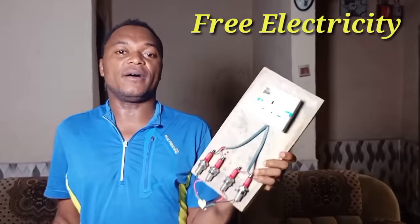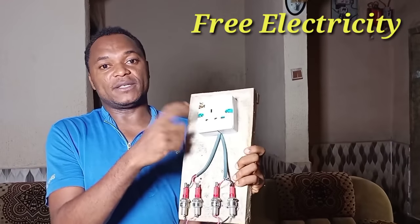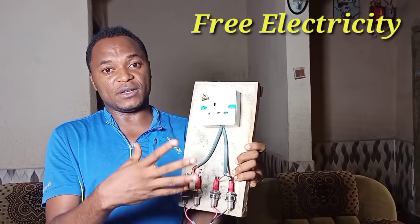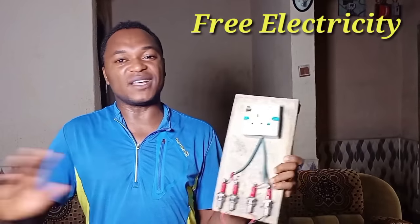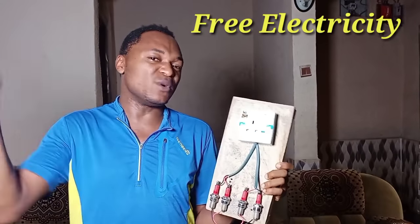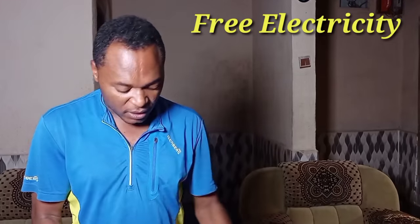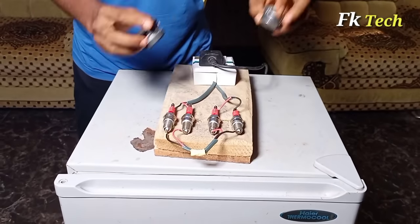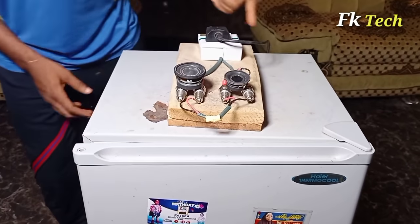Today we are going to power a refrigerator with a spark plug and socket. After that, I will show you how to construct this to use in your house. You don't need to pay a light bill, you don't need a nipper, generator, or inverter — please throw them away. I'm going to show you with this refrigerator, so please let us plug it in here. Put two magnets on the spark plug — you can see that it is working already.